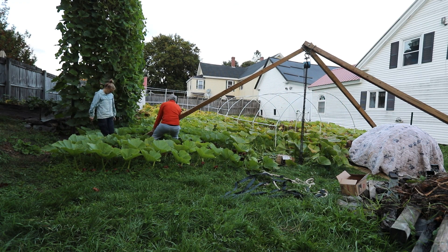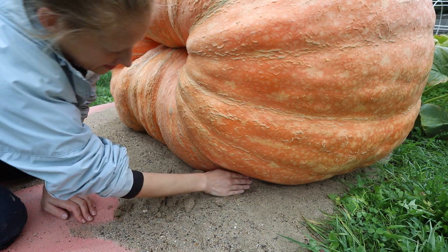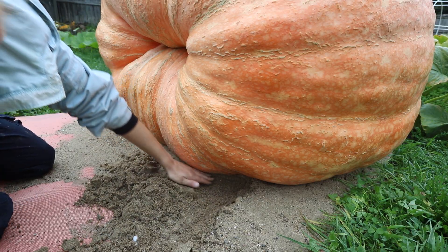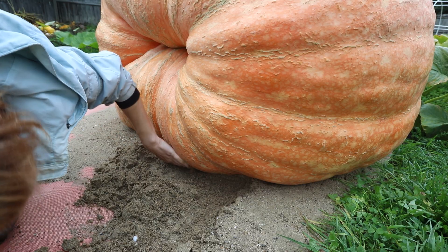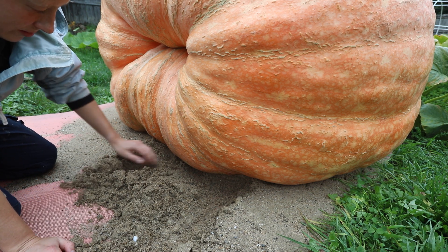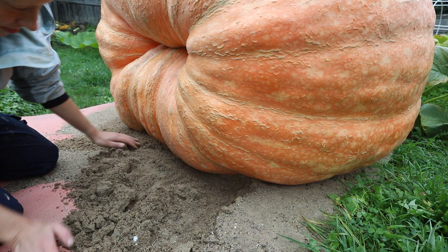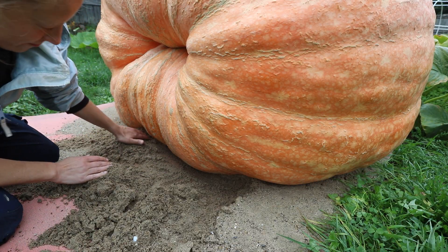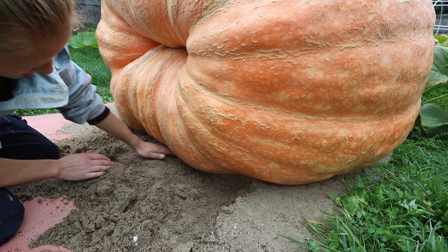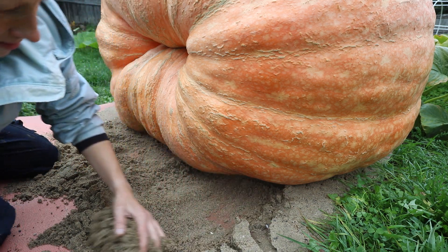Now lift the tripod the rest of the way — Dale does the heavy work while I keep my foot on the moving part of the 4x4 to keep it from sliding out. Sand under the pumpkin is really useful at lift-off time because it lets you dig underneath the pumpkin to cinch a rope under it. Without sand the rope cinches at the edge where it's prone to slip, because once you start lifting the pumpkin the rope will stretch and slide out a little. The more you can get it under the pumpkin the better.